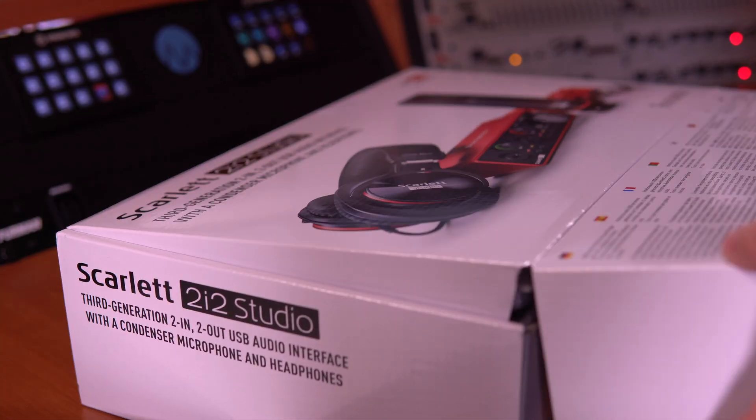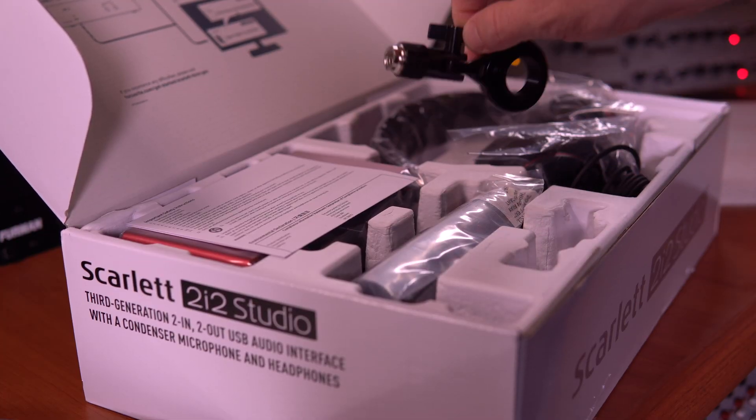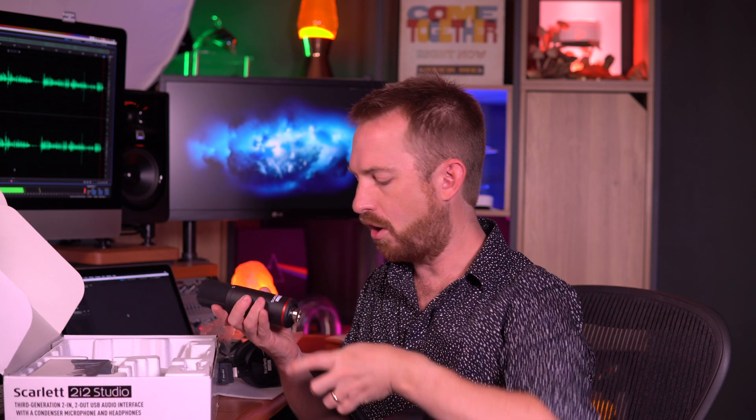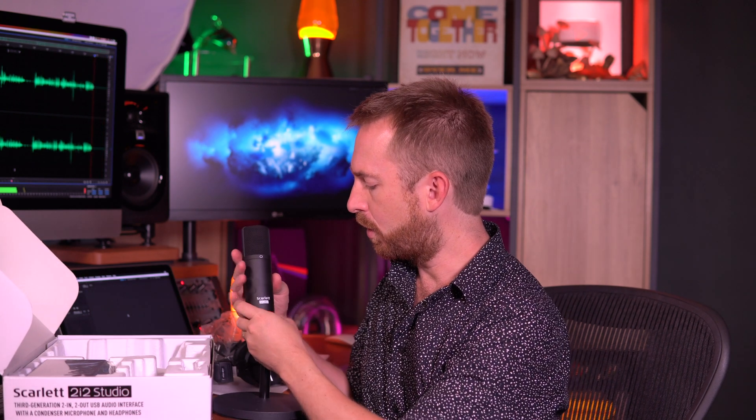Let's open up this package and find out what's inside. There's a ton of good stuff here, including some headphones so you can monitor exactly what you're going to be doing. We've also got the mic clamp so we can put that onto our microphone stand — which, by the way, is not included. Let's take the microphone out and unpack this. This is a standard Scarlett Studio condenser microphone. Let's pop it into the holder and get it ready for recording.